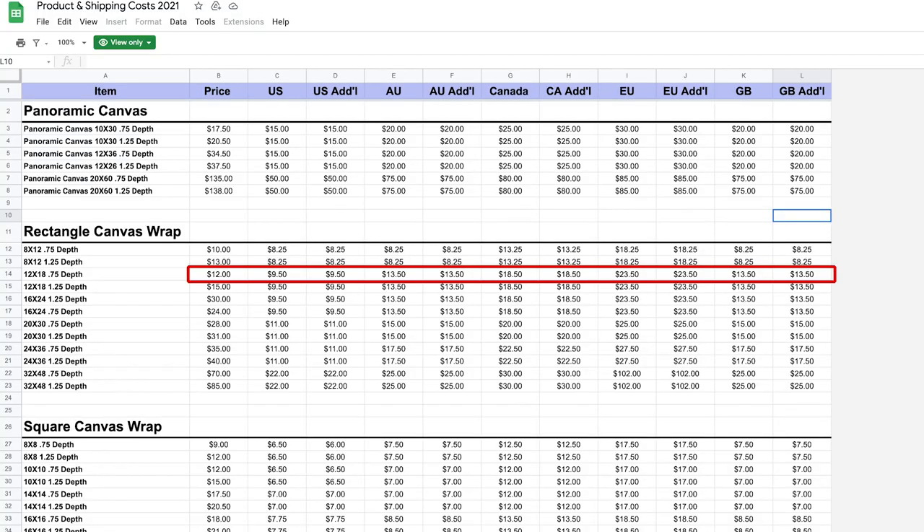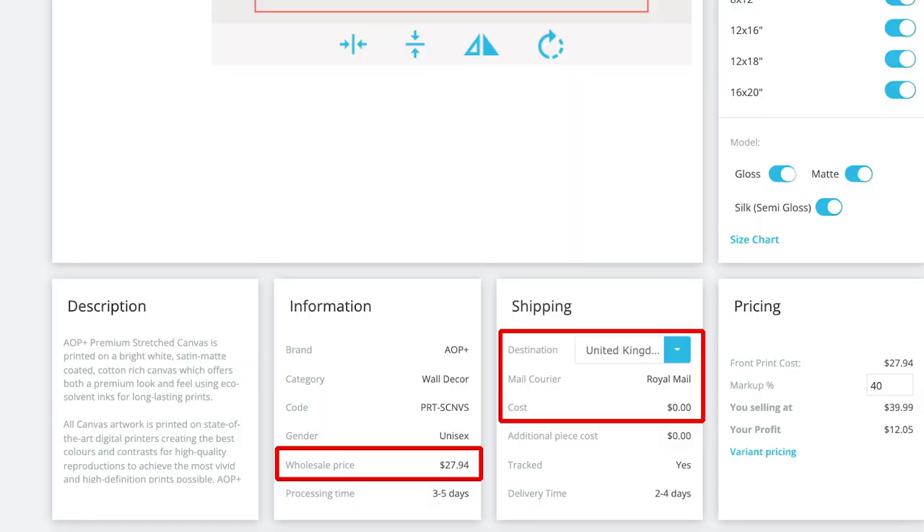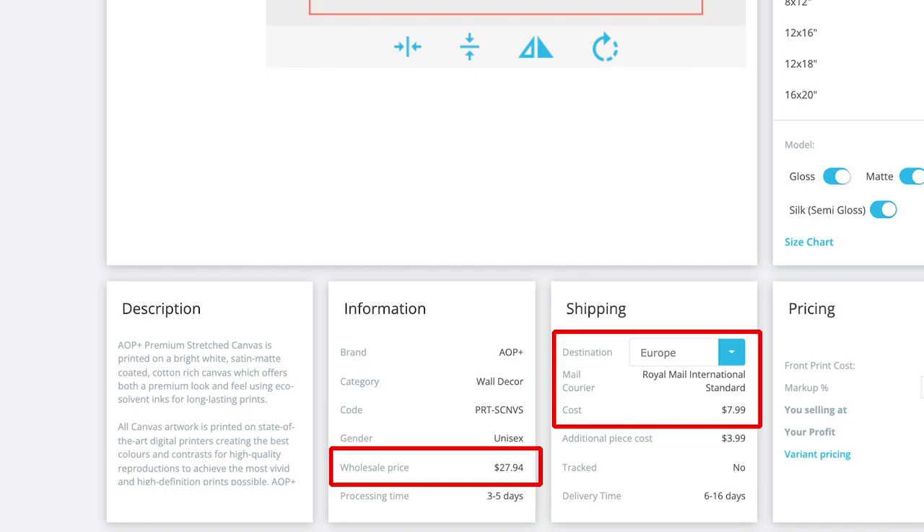Now contrast that with if you are selling to Europe. The 12 by 18 version from T-Launch is going to cost you $12, and then to ship it to Europe it's going to cost another $23 — so you're looking at about $35 in total cost, plus the fact that it is shipping internationally. If we switch to AOP Plus and look at the United Kingdom, it's actually going to be free shipping. So your total cost is just going to be $27.94 — cheaper by about $8 to use AOP Plus if you're sending it to the UK. And if you are selling to the rest of Europe, it's going to be about $8 in shipping and about $28 in product cost, so roughly the same cost as T-Launch — but you're shipping from London to somewhere in Europe rather than across the Atlantic Ocean, which is likely going to be a lot easier.